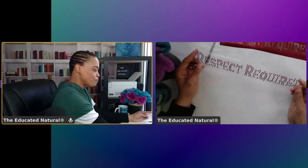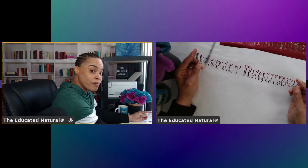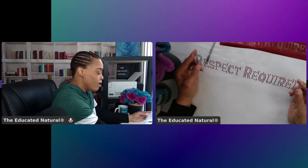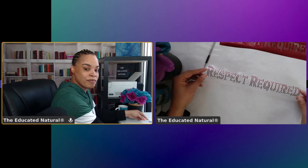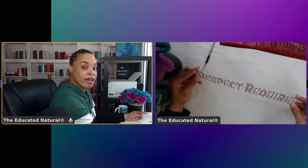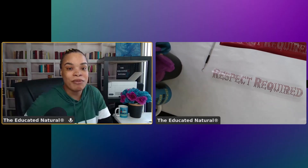Now all you have to do is take this over to your heat press. Put it at 305 degrees for about 15 seconds. Press it down like you would do with regular Caesar Electric HTV, press it down, and you're in money. It's going to have a little shine to it and it's going to look absolutely great. So I'm going to find a piece of scrap cloth and press this down so you guys can see. Let's head over to the heat press.